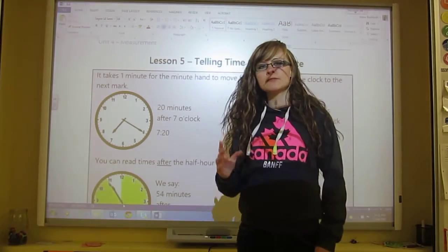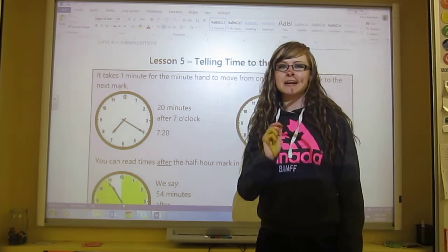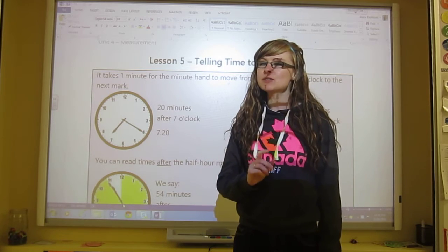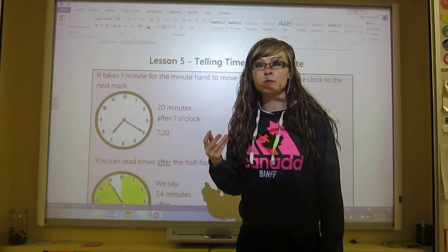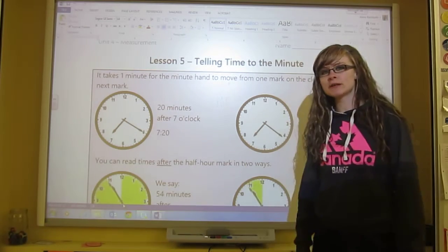We're going to get more specific and we're going to have to look at the minute hand even closer now. It's not really that difficult but it takes practice to be able to tell time quickly. So this is some of the information for our lesson.